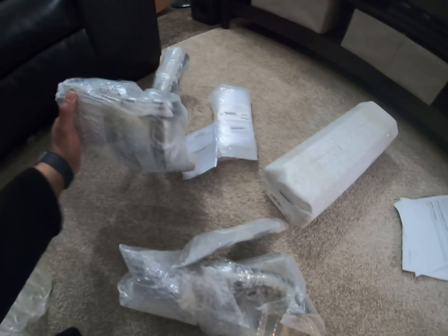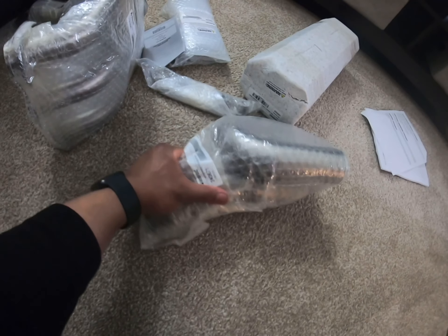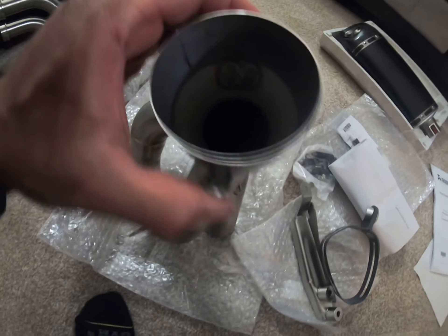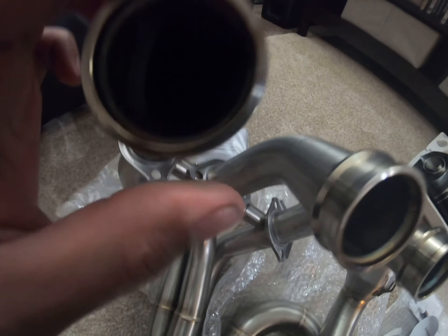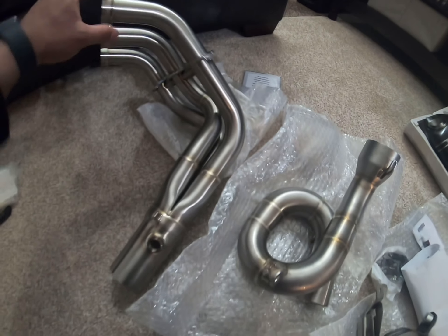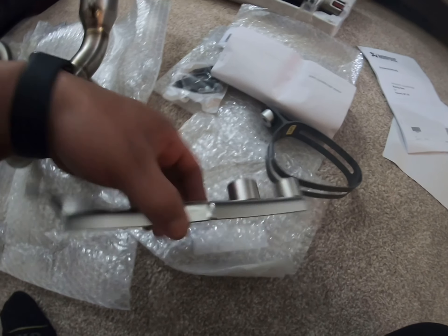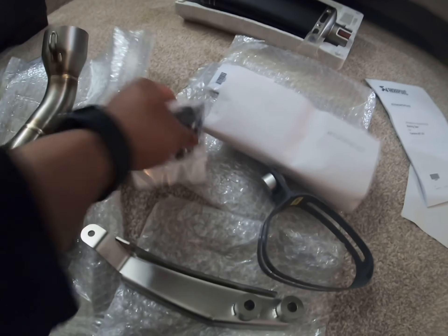This is the genuine Akrapovič product, guys. Here we have the headers, and this is the mid pipe. Look at the quality — it's high quality, all stainless steel. The headers look really nice. The support components are all there, and you're going to need to replace the old parts from the bike, including all the springs.